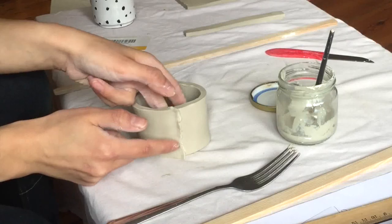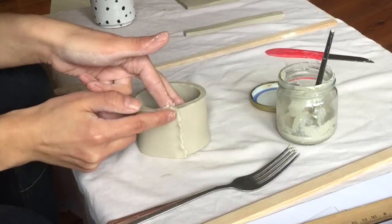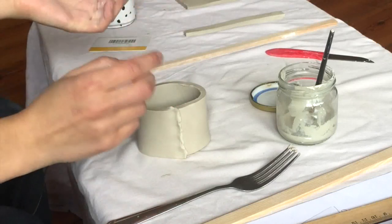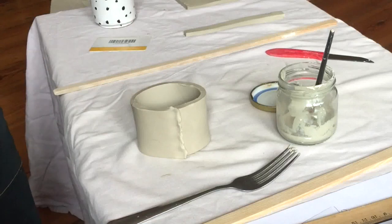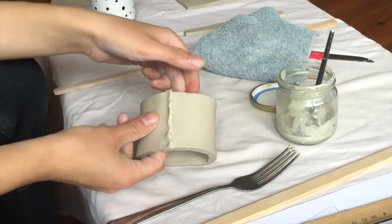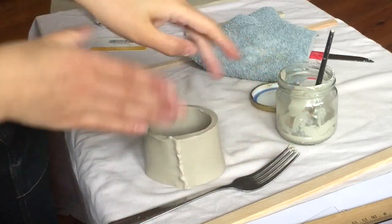I'm going to apply gentle but firm pressure here. What I want to see is the slip squeezing out from where it's stuck. I'm not worried right now about how it looks — I'm worried about making sure it's a strong attachment. One thing you can do is set it on its side and sort of try and slide them past each other.